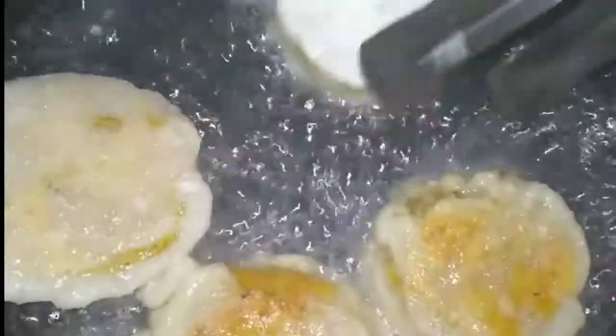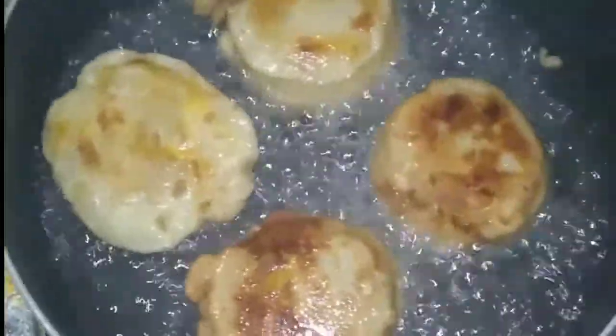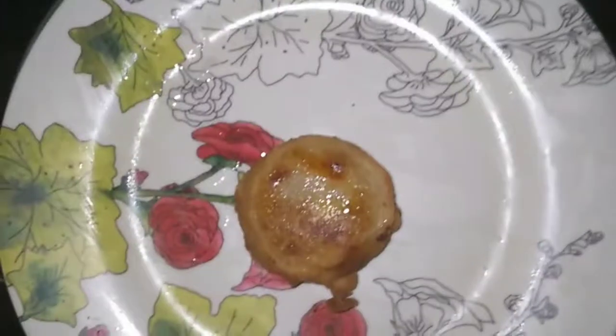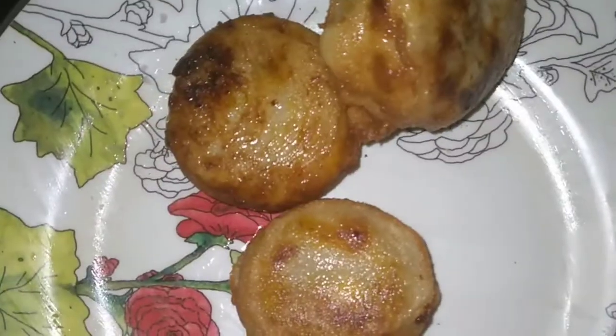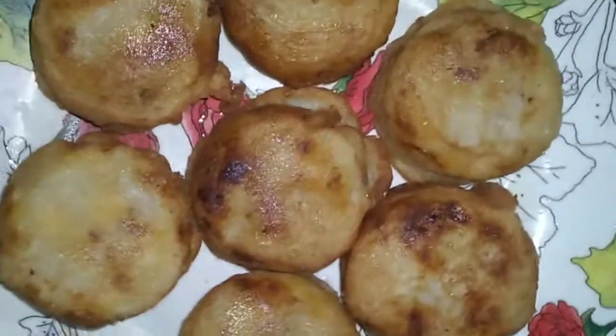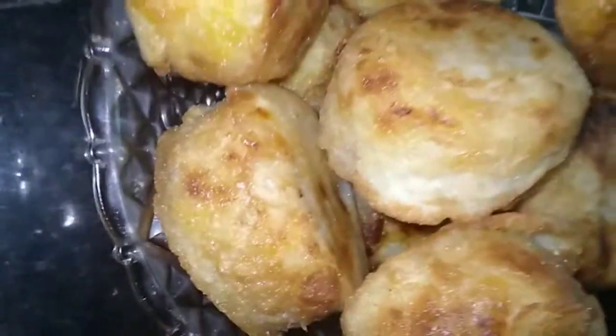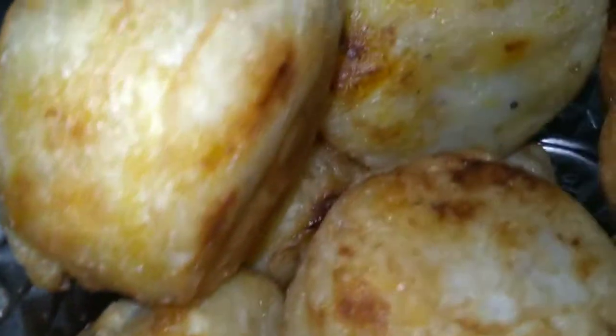Let's try to fry it on both sides. I'm going to fry it here in golden brown color. It's very tasty. It's a great evening snack.